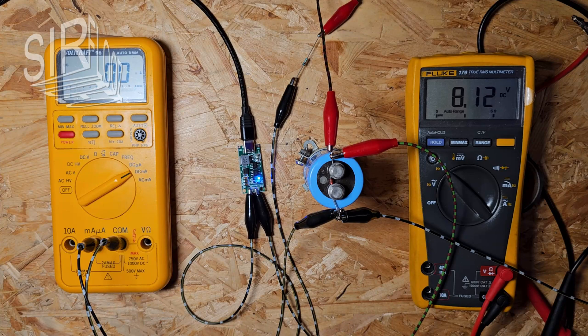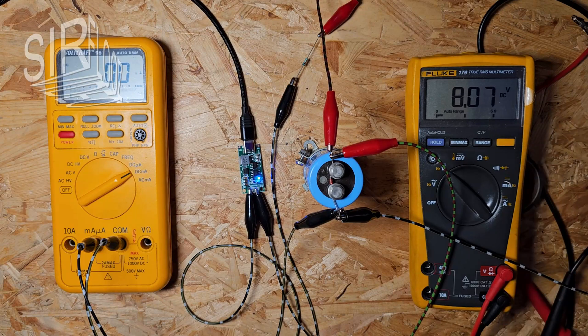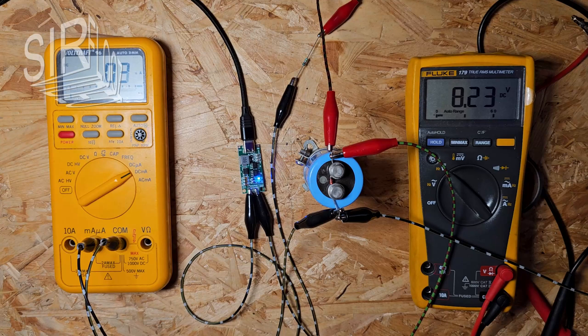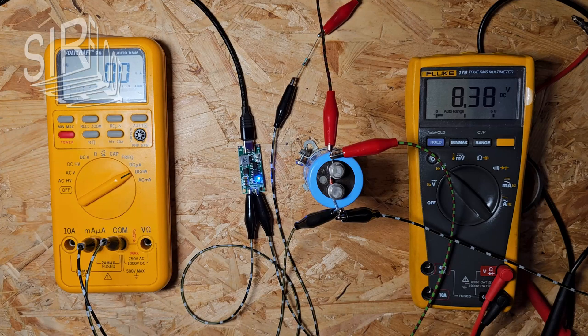The highest voltage was 8.17 volts; now the charger has stopped charging. Since we charged the capacitor, the voltage is continuously dropping. Now the charger is charging again — will it overshoot?